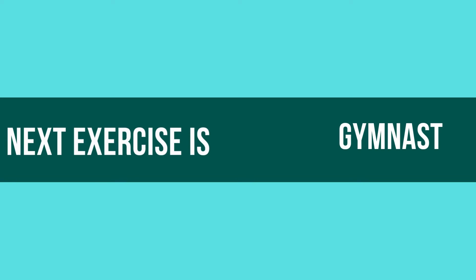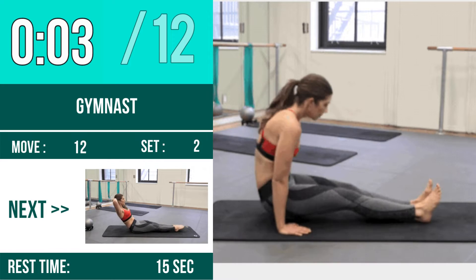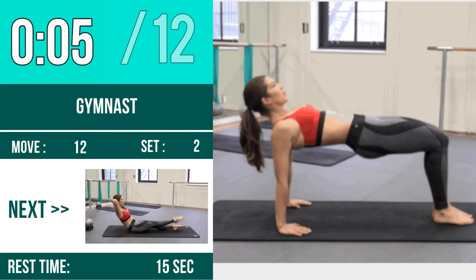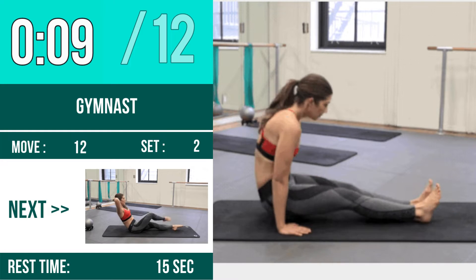Next Exercise is Gymnast. Let's begin! 1, 2, 3, go! 1, 2, 3, 4, 5, 6, 7, 8, 9, 10. 1, 2, 3, go!